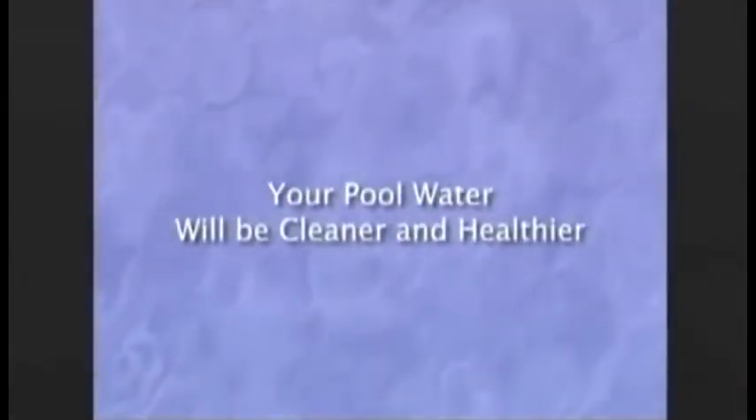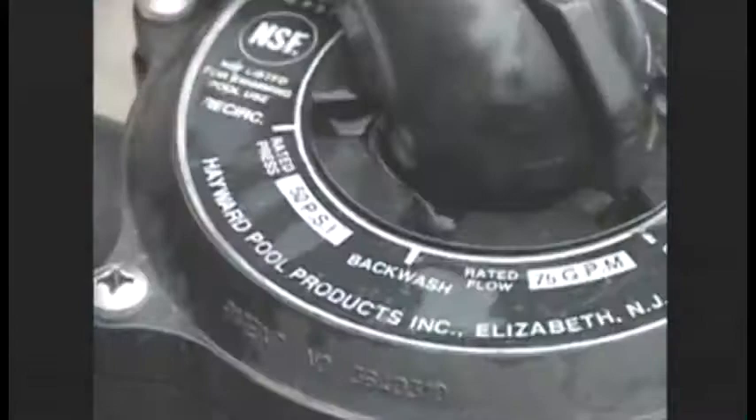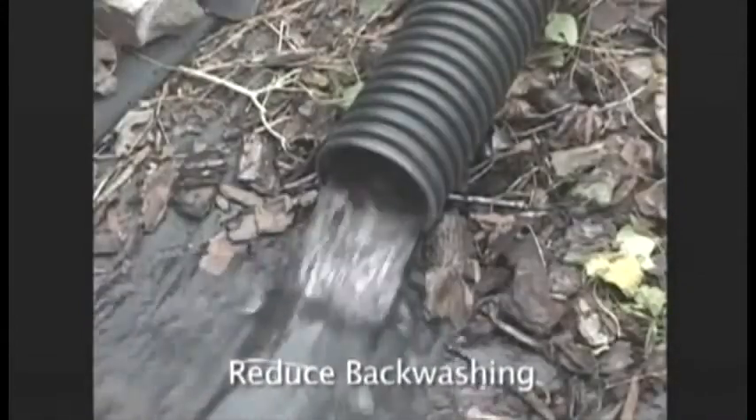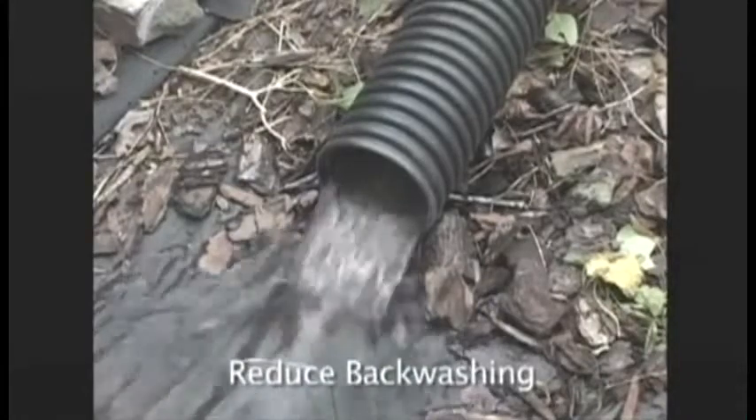By cleaning your water with the Catfish, you'll swim in a healthier pool environment. The Catfish will save you money. By keeping the vacuum separate from your main filter, you'll find backwashing rates reduced, saving you the expense of wasted water you have treated with chemicals. Every detail of the design of the Catfish has been carefully planned to make this cleaner the best for you and your family.